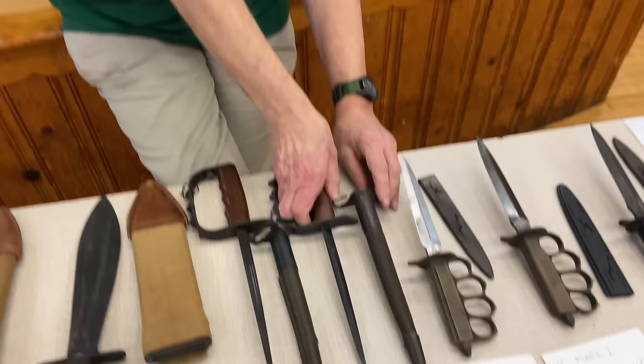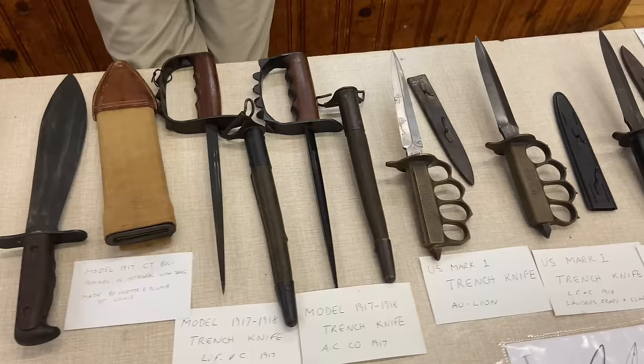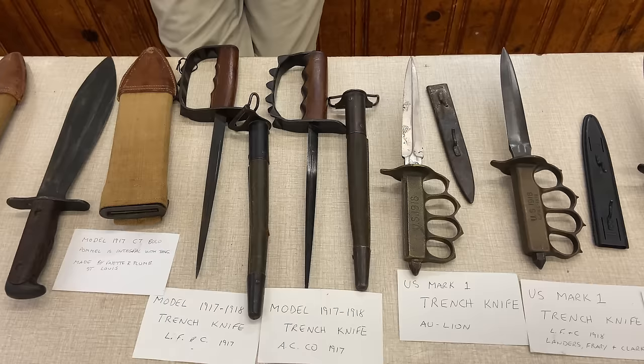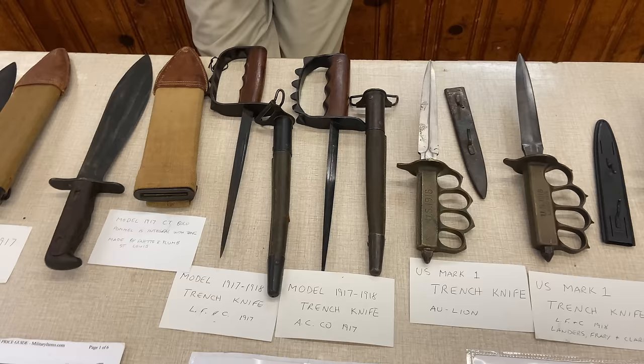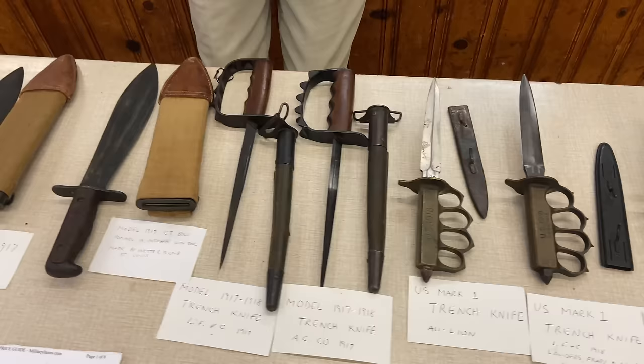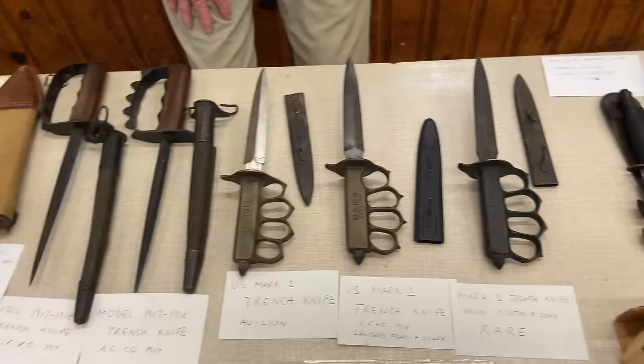What happened to these after the war? The government decided it was a poor design and unloaded all of them — got rid of them right after the war. They went to hardware stores where they were sold as ice picks or given away as door prizes, that's how cheaply they were considered. By 1920, the government had gotten rid of them — they were a mistake.